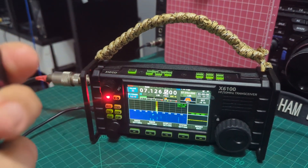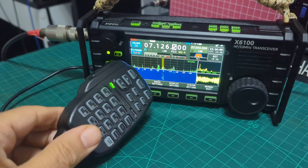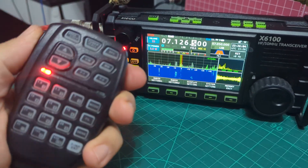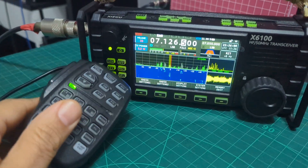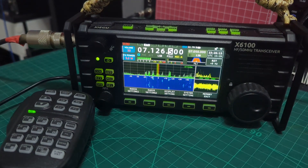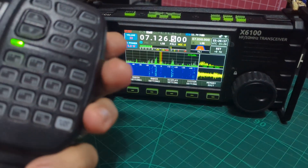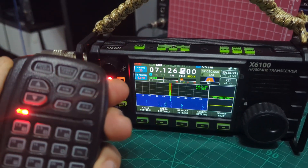Foxtrot X-Ray Bravo, X-Ray, X-Ray. QSL, QSL, QSL, QSL. QSL, QSL — you're also 5 and 9, 5 and 9. Western Supermare.